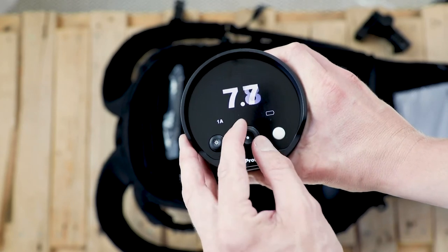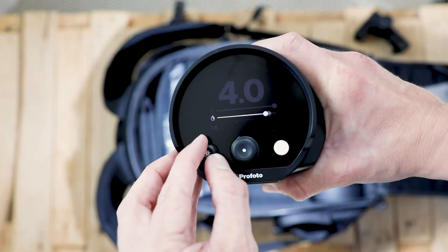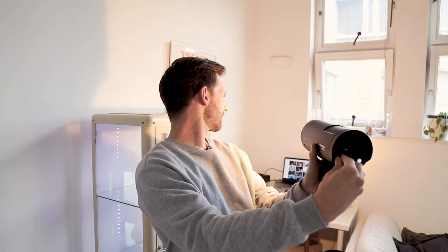The interface on the Profoto B10 Plus is really cool. It's not a touchscreen, but the clicks feel satisfying. You turn the dial to adjust in tenths of a stop, or push and turn to go up in full stops — just like all the Profoto kit. There's a modeling light you can turn up and down via the modeling light button, and pushing it in while turning changes the color temperature, which is a great feature. The twisty knob feels really nice and smooth. As for weight, it's not as light as I expected, but still super light compared to the B1X or previous models.